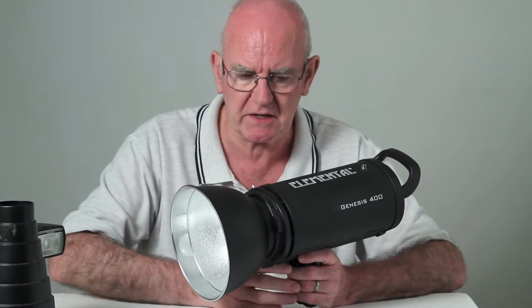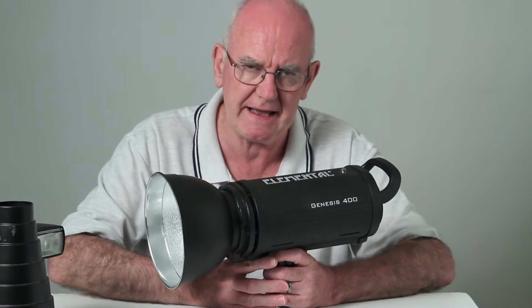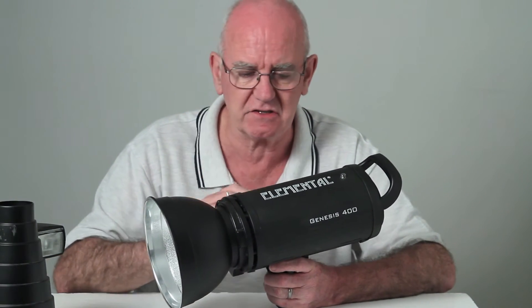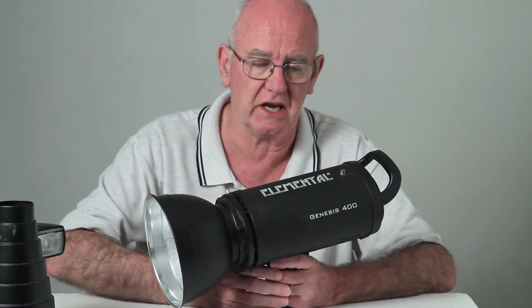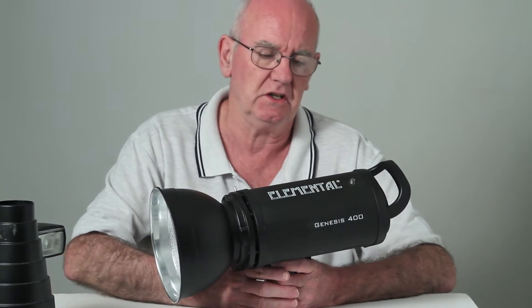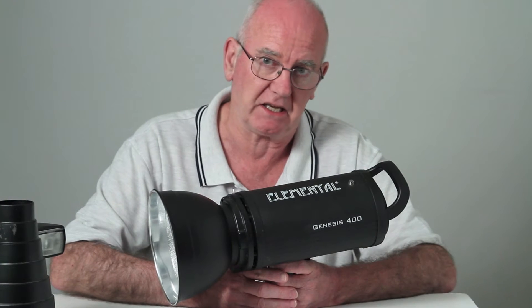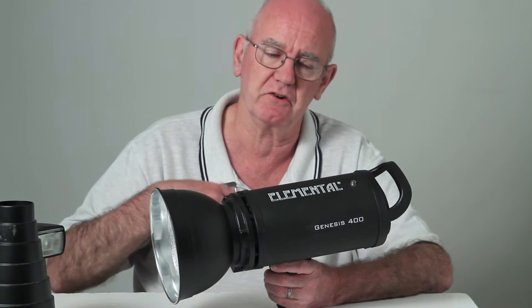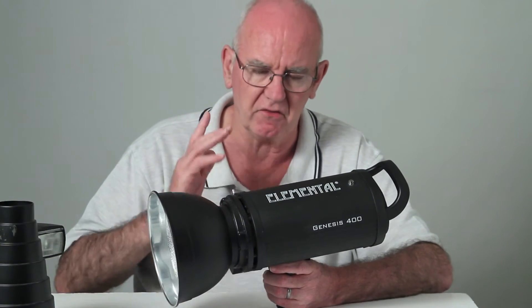You might say you haven't got a studio, but these can be used outside. You can use an extension lead and take it outside, or use a generator. There are also battery packs that exist, which will allow you to do a certain amount of work before they run dry.